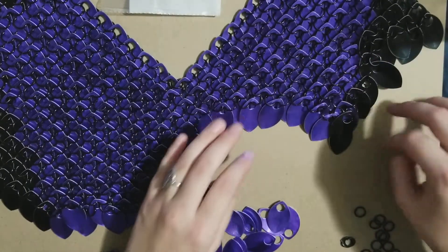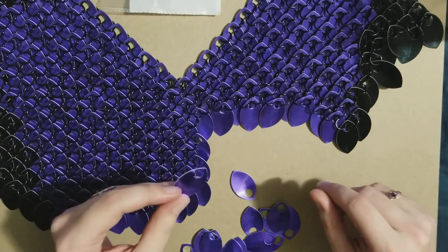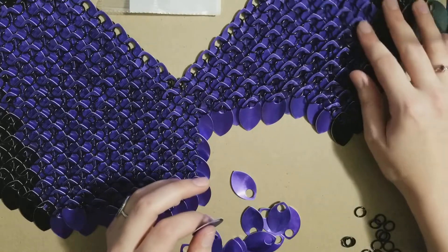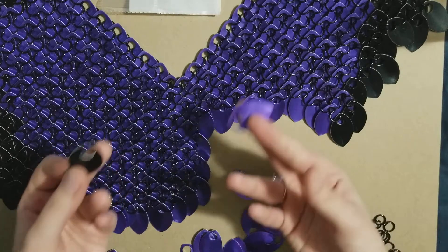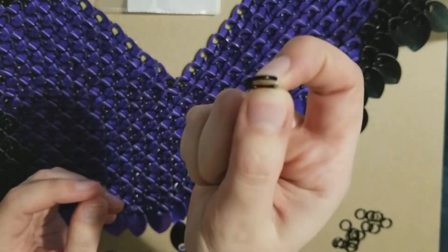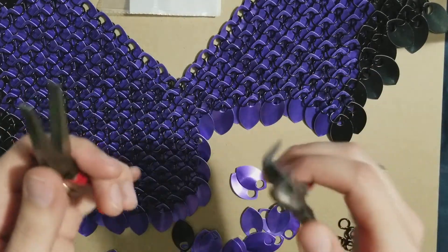I am using large scales from theringlord.com — they are fantastic and have really good tutorial videos that are going to be way better than this. I've got two different colors of scales, the purple and the black, and I've got some black jump rings — just a basic jump ring.